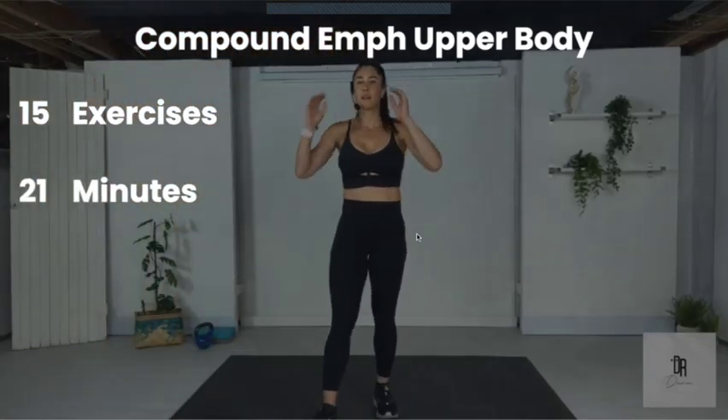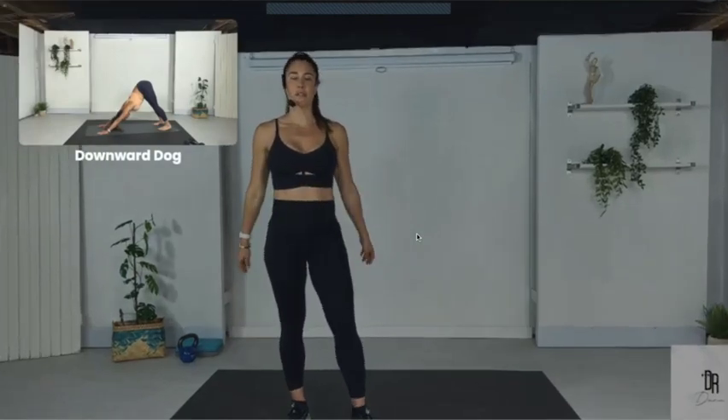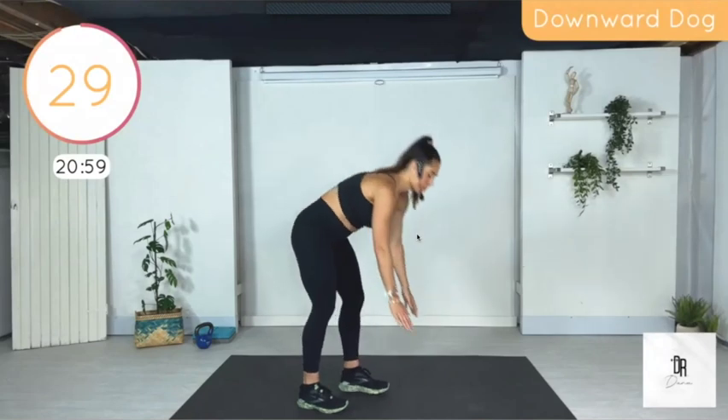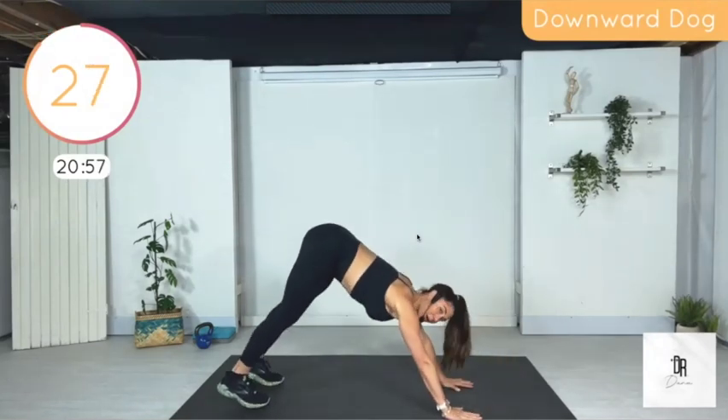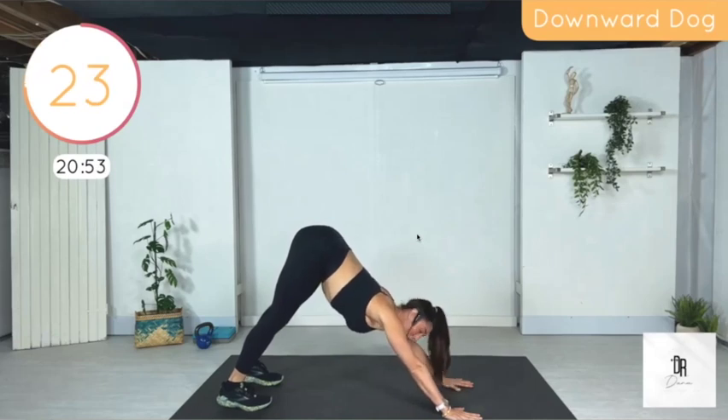Okay, here we go. So we have 15 exercises. It's going to be 21 minutes. We're going to start with a warm-up — Downward Dog. Very important to warm up your body.